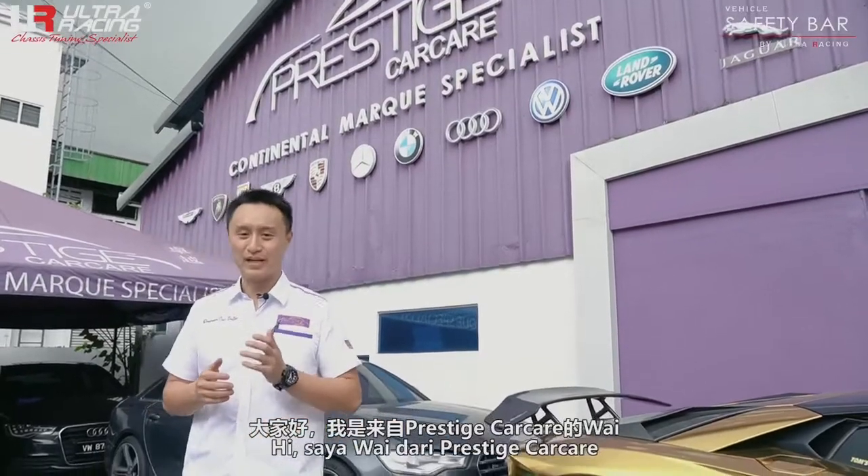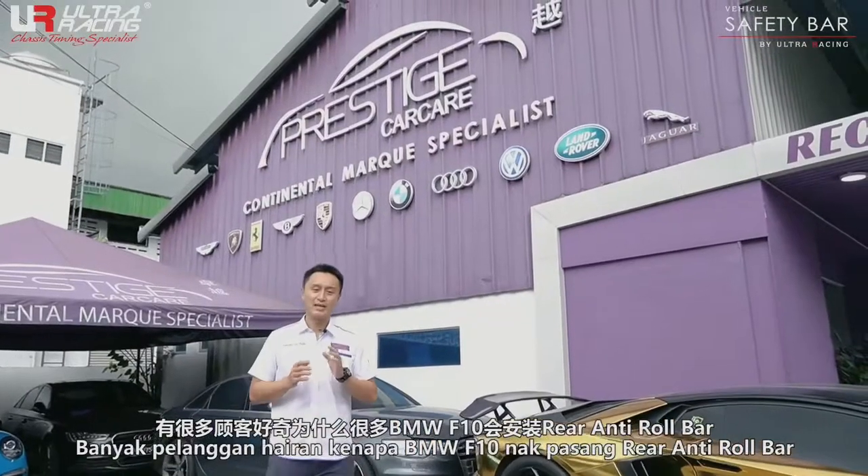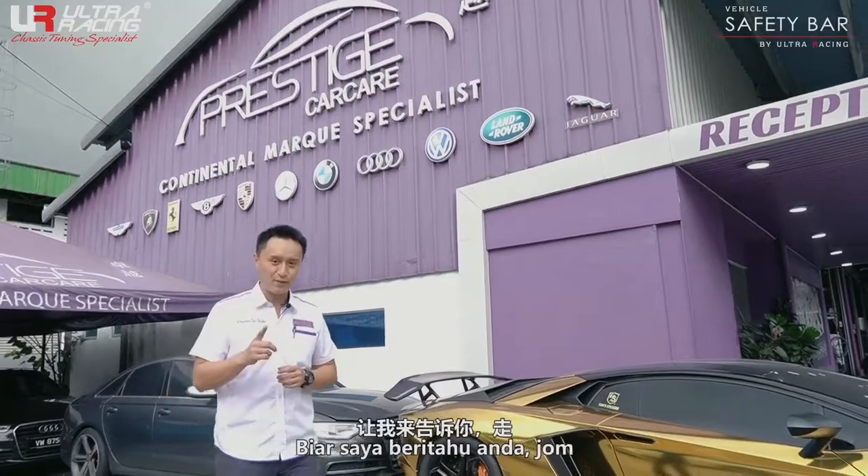Hello everyone, my name is Wai from Prestige Car Care. A lot of customers are asking why there are so many BMW F10s installing a rear anti-roll bar. Let me tell you why.